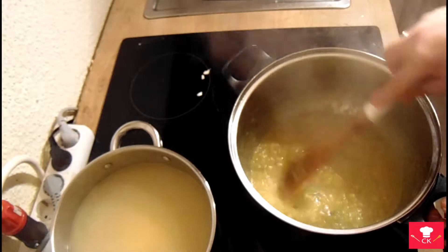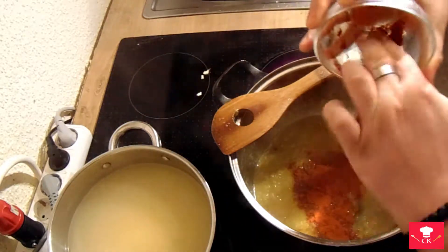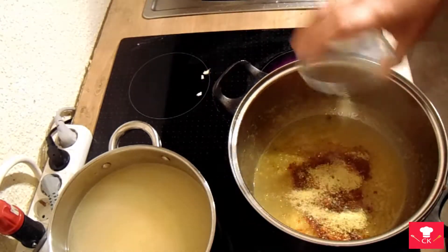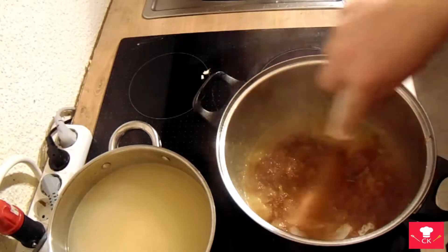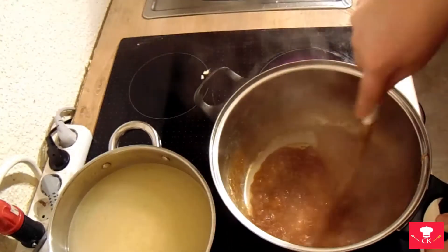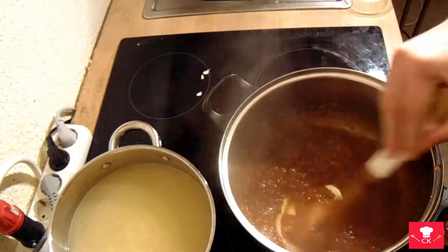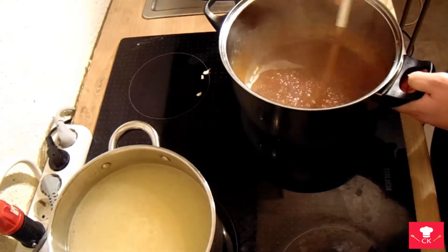We're gonna start adding our other ingredients. First we're gonna add our powdered paprika and dried and ground vegetables — these ones are with salt. We're gonna need to mix it all together so it blends. Make the heat low on your heat source and slowly mix and blend it all together.